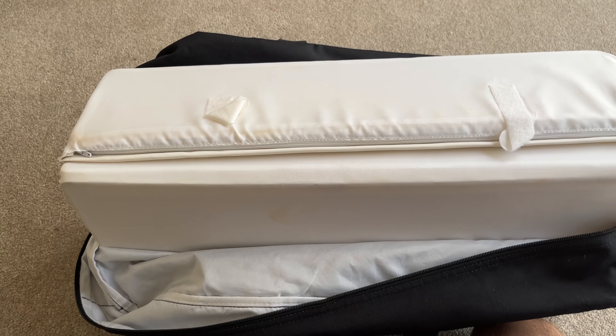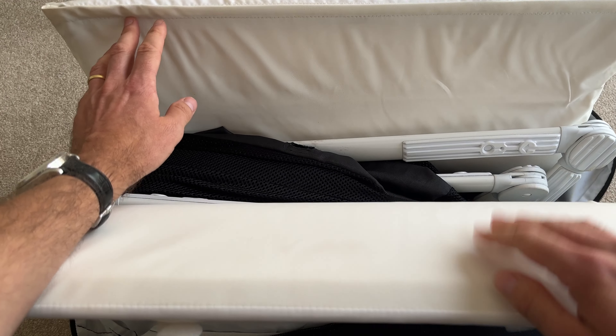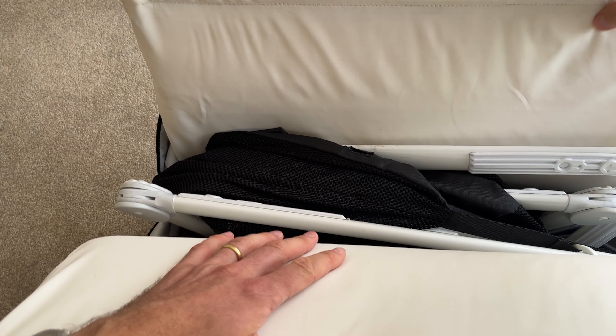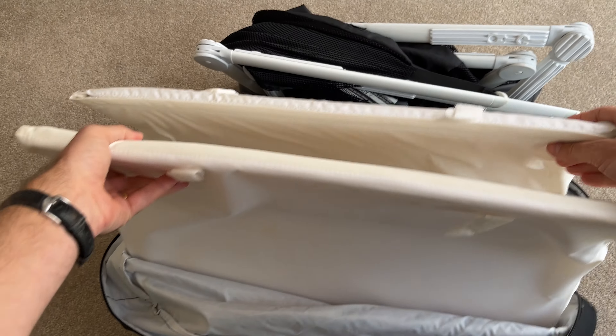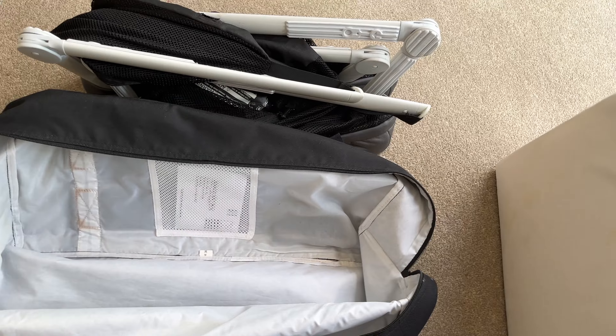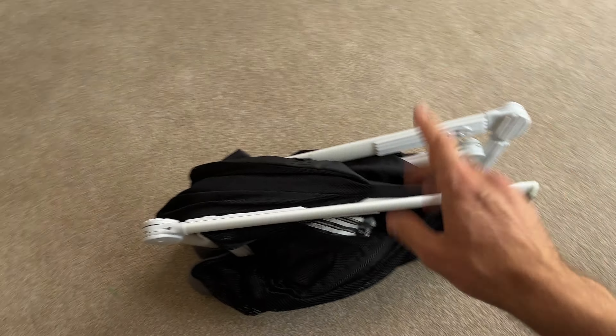It's really, really simple to unpack. You unzip it and the little cot is actually wrapped up inside of the base — you just pull the cot out. Then you can see the base is in the bag; just pull the base out like so. I'm not going to need the base for now.